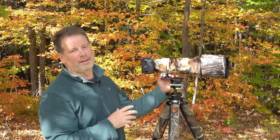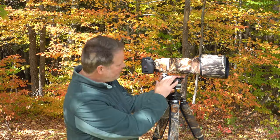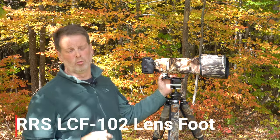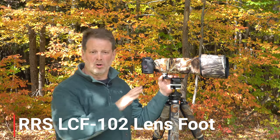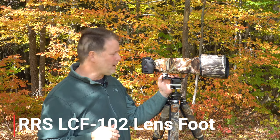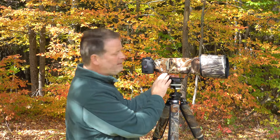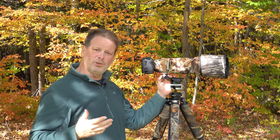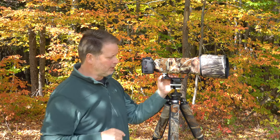The last accessory I want to talk about on the 200-600 lens is a replacement lens foot from Really Right Stuff. I have links in the description for this video for all of these products so you can check them out. This foot replaces the foot that comes with the lens itself, and there are a couple of reasons why I much prefer this replacement lens foot.